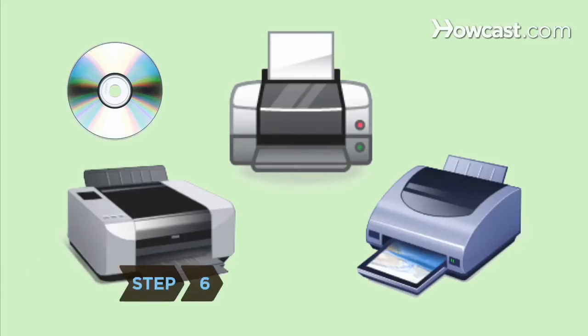Step 6. Install the print driver for the printer on every computer that will be accessing the printer.